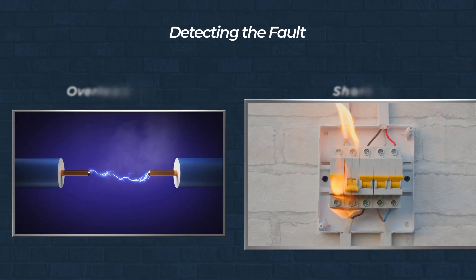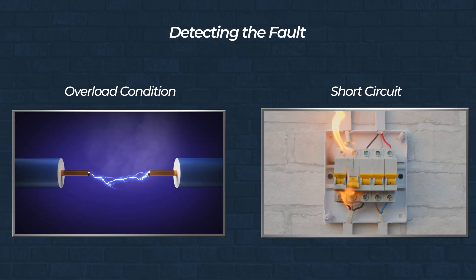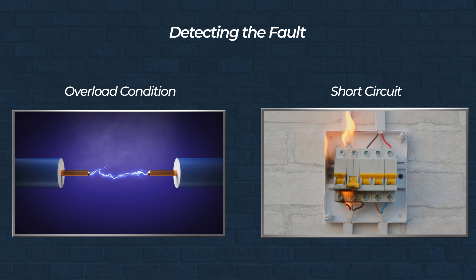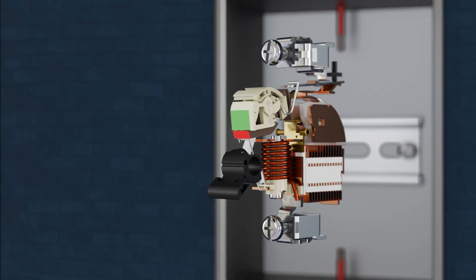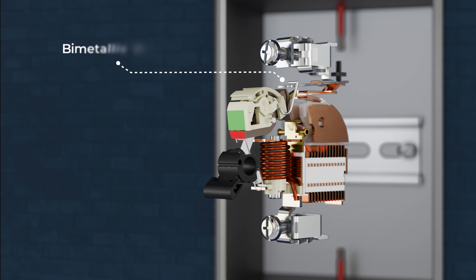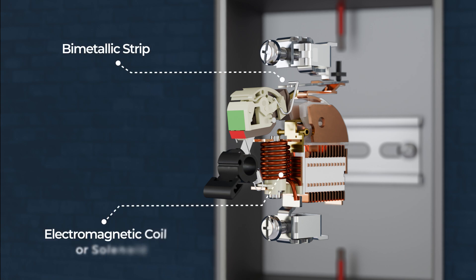MCBs are designed to protect against two primary types of faults: an overcurrent condition — a moderate overcurrent that lasts for some time — and a short circuit, a very high current surge occurring almost instantly. Inside an MCB, two key components are responsible for detecting and responding to these faults: the first is the bimetallic strip, for overloads; the second is the electromagnetic coil, or solenoid, for short circuits.